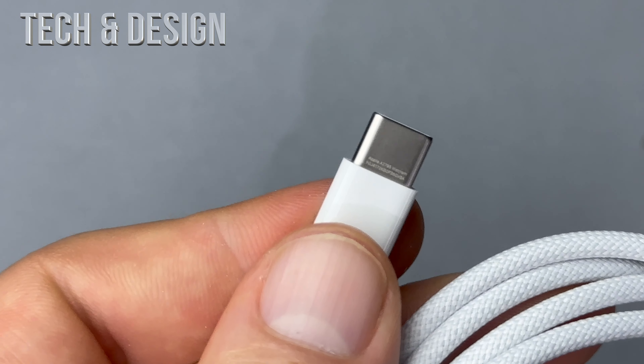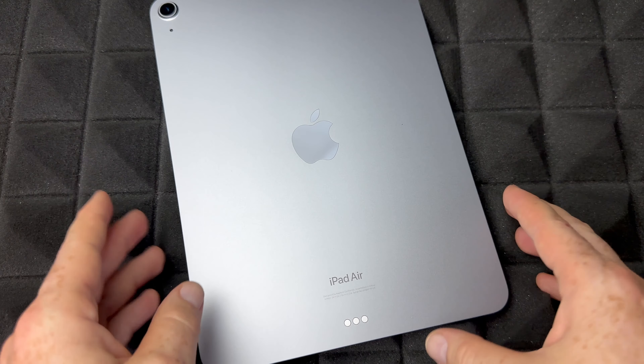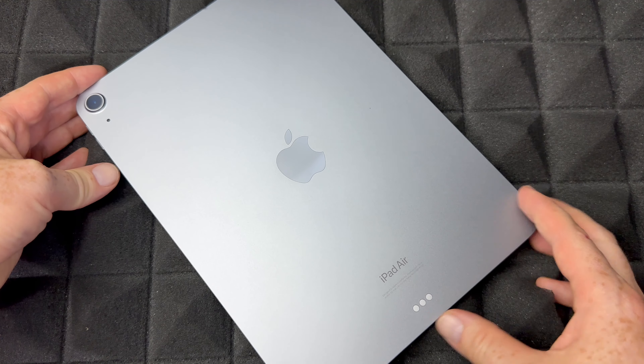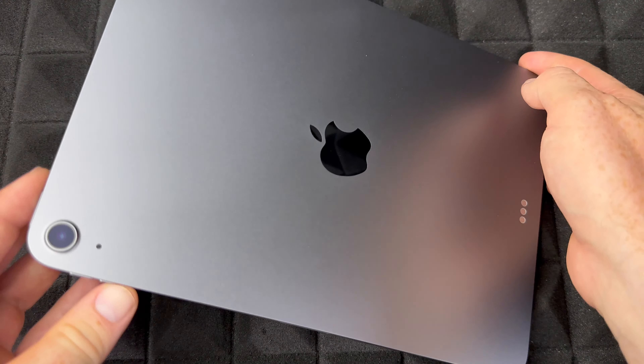So that would be the cable — no other markings. Now here is the brick. I'm just going to take this out; that's how it looks, standard brick. Let me zoom in so you can see the info. What's different between this brick and the other ones for iPads? Nothing — you'll notice it's the exact same one for all iPads. All the information on the back is identical to the other iPads.